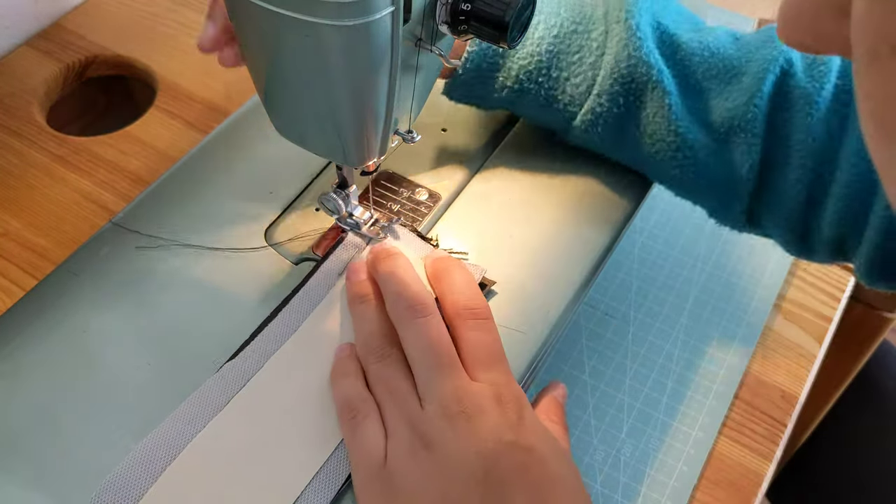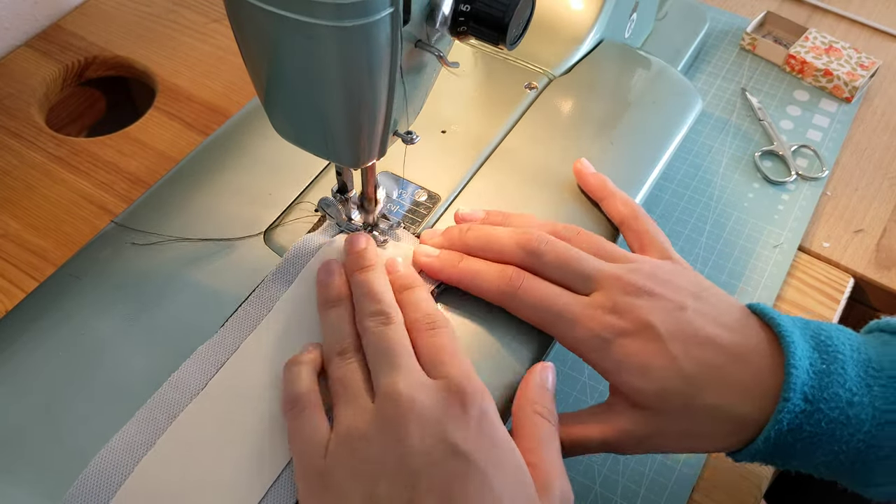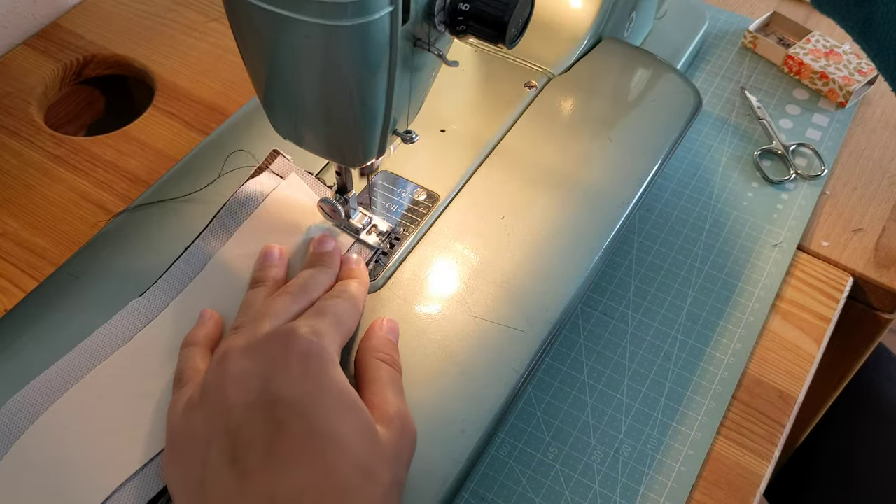You'll have to do this on both sides for the main fabric, and then also sew the lining to the other side — so you're sandwiching the zipper in between.